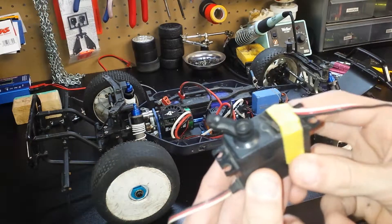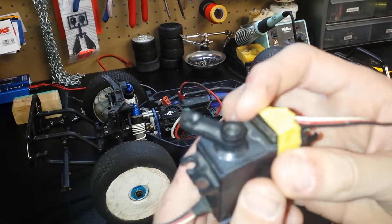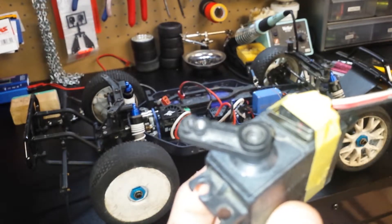I did this little modification — it's got this momentary switch. I'm not sure what to call it, but I got it off of maybe some kind of computer component or something. It's pretty cool.